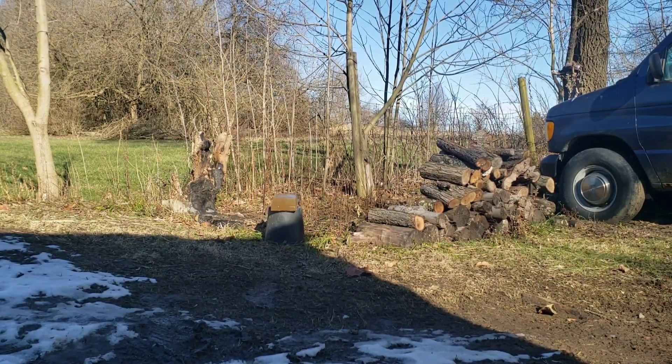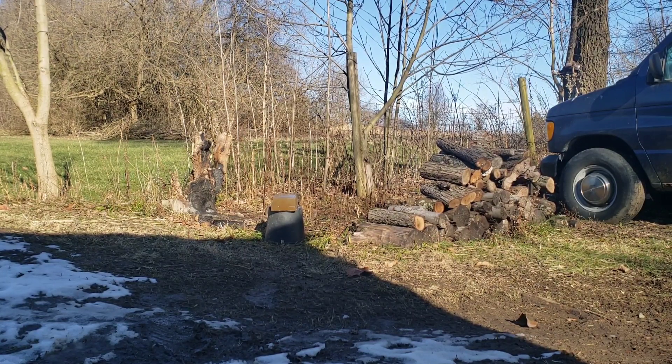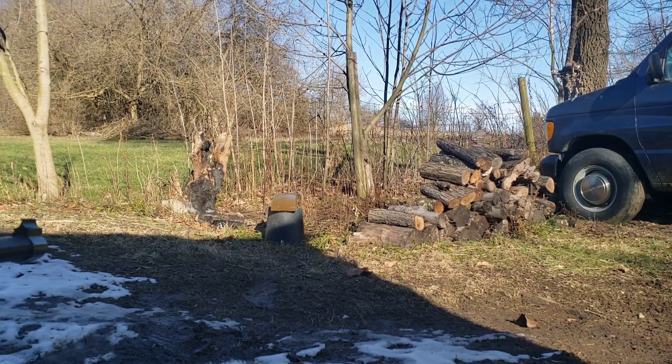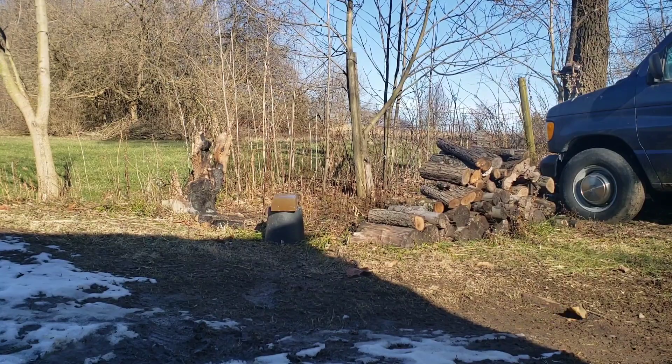First up, the CCI shot shell out of my Ruger 10/22. Keep in mind that due to the light payload of these, they have a low amount of recoil — lower than a traditional bullet — so in many cases they will not cycle in a semi-auto. Here goes the CCI shot shell out of my Ruger 10/22, and we're about 10 feet back.